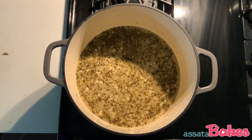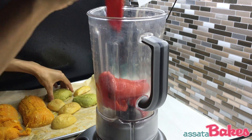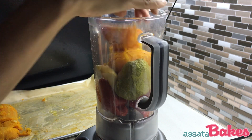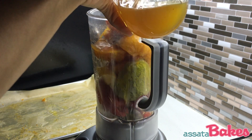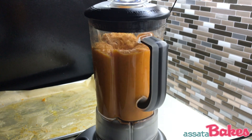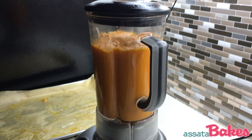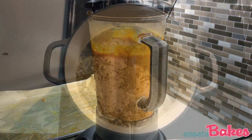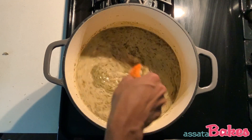While that simmers, peel your butternut squash. Add your baked veggies to a blender with one cup of vegetable stock. Blend on high until the mixture is smooth. When the stock has simmered, add your blended veggies to the pot and stir.